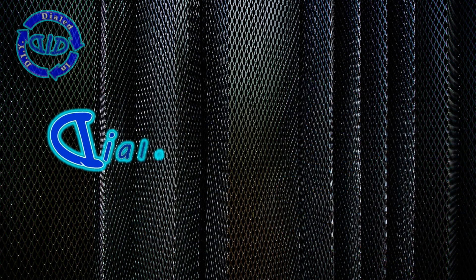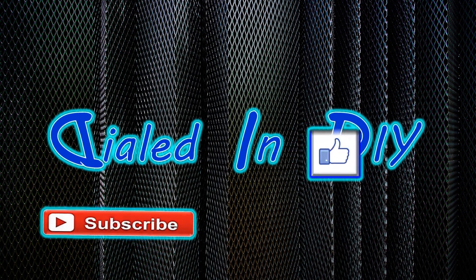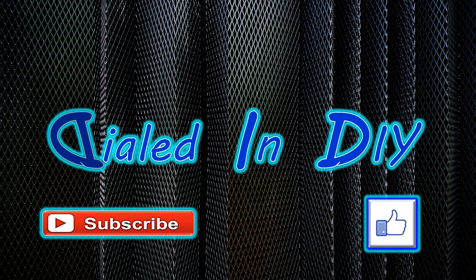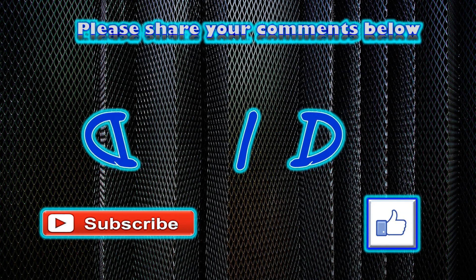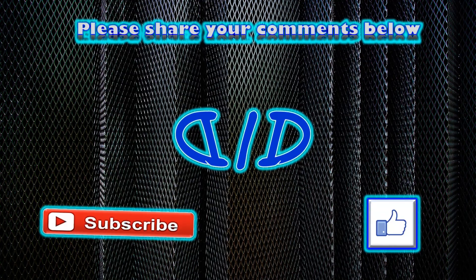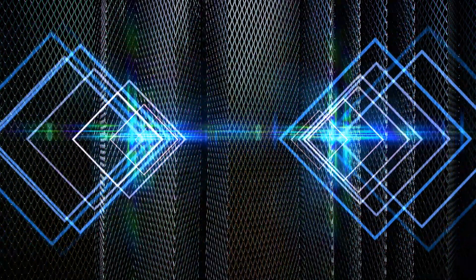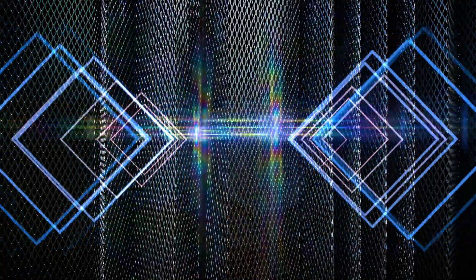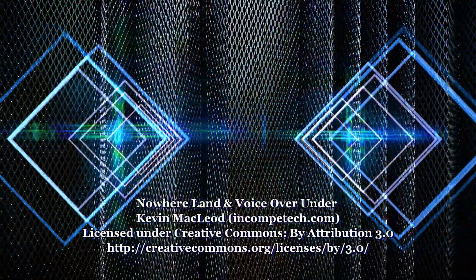Thanks for stopping by Dialed In DIY today. I hope you enjoyed watching me disassemble this razor as I tried to see what was on the inside and what I could salvage for other projects. If you enjoyed the video, I'd love for you to let me know by clicking that thumbs up. And if you're looking for more videos like this, check out my playlist — I have one dedicated entirely to what's inside of stuff. Make sure to come on back and check out more Dialed In DIY because there's plenty more to come. I'll see you next time.